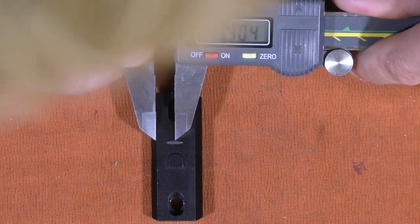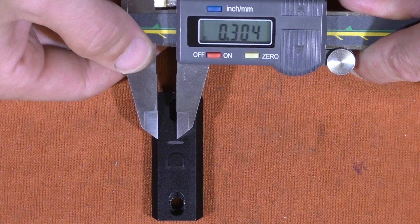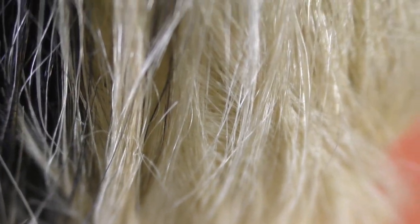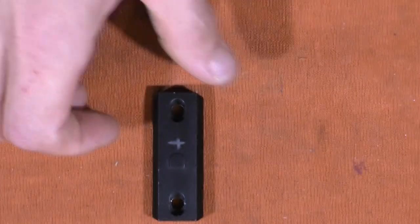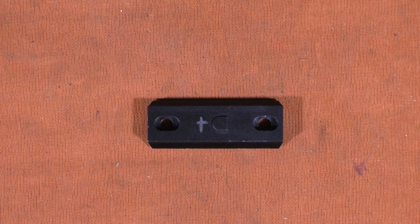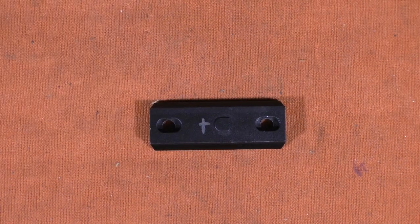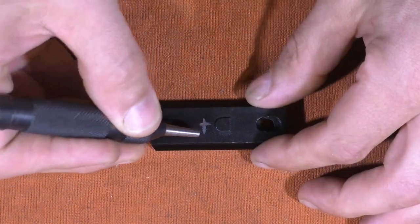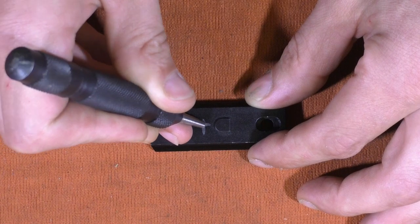Got it set to 0.304. We're going to put one side of the dial caliper to the edge of the Picatinny rail and mark the center. I'll double-check the other side — that's about centered. That is our center point for our hole. I am going to oversize this just a tad so that we have a little bit of play, but not a whole bunch — just a little bit.